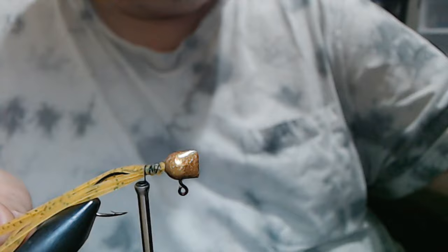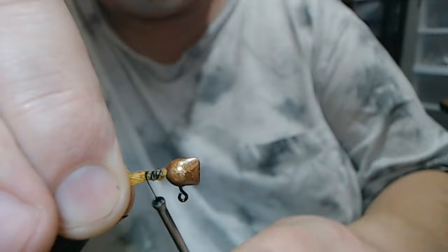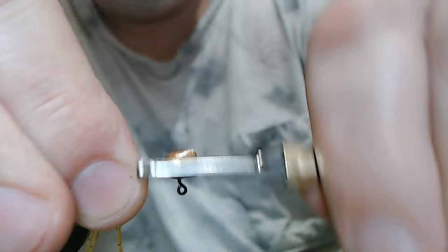I always leave the tails a little long when I'm using silicone or rubber for a crappie jig tail. The reason I do that is you can cut more off, but you can't add it — so if you get it too short, it's done. I'm going to go back up to just above the hook point and do it again.